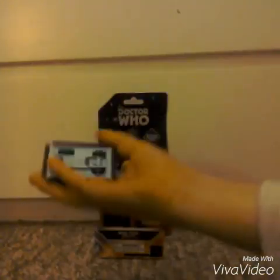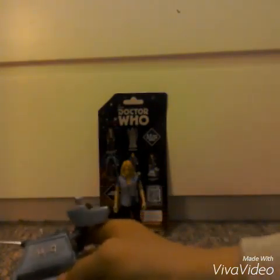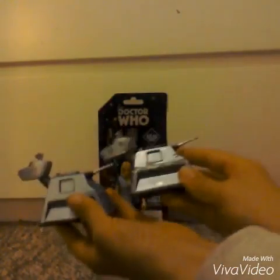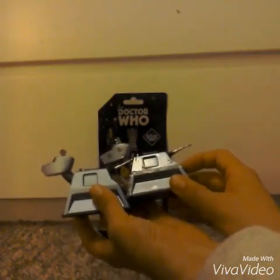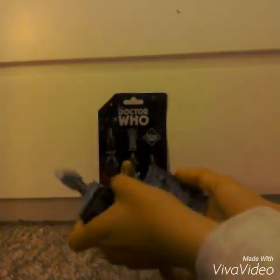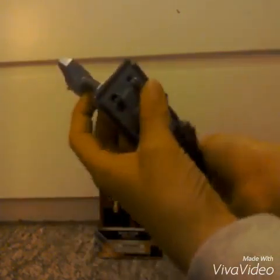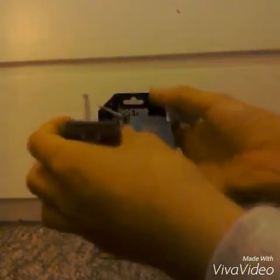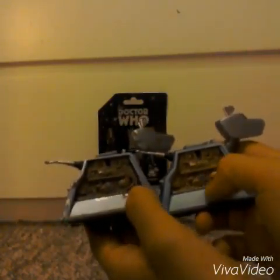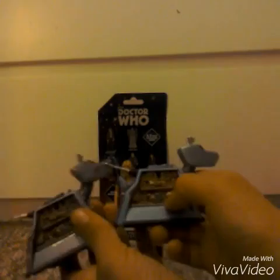I have another K9 which is very similar but it's the dirty, broken version. Here he is — you can see the fake scuff marks on it and everything. It's a bit greyer than this one, but they both move the same way. This one is painted to look rusty and worn, while the new one is painted to look really nice.